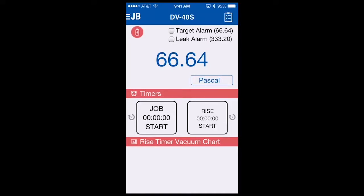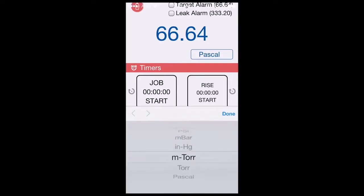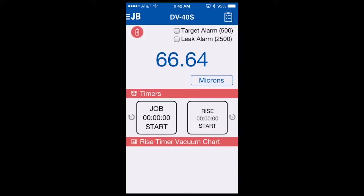You'll notice your target alarm and leak alarm have also changed to the correlating unit of measure. To change back to microns, we would select Pascal, scroll to microns, select done, and you're back to your original settings. Units of measures can be changed very easily without having to go to another menu.